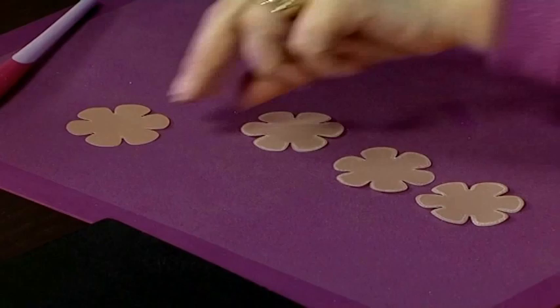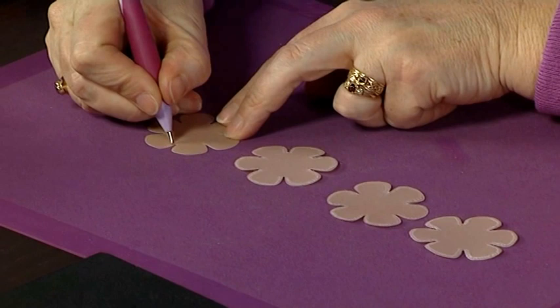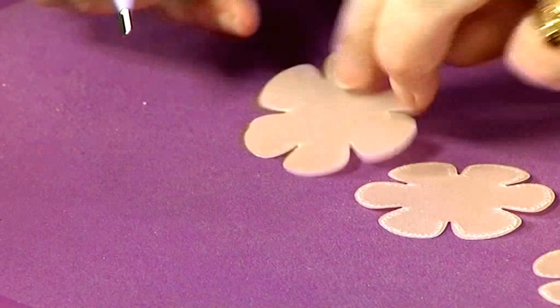We're going to start off with four die-cut flowers. We're going to do a little bit of embossing on those. I've got a one millimetre embossing tool and all I'm going to do is little swirls around the outside of my petal. I'm actually using a coloured parchment for this, just to give a little bit of a tint to my flower.